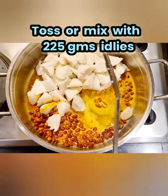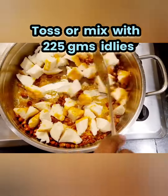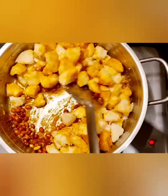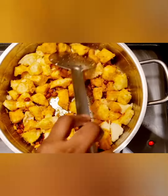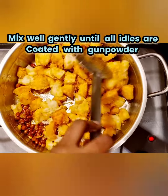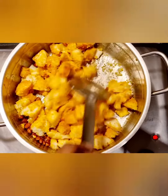Toss or mix with 25 grams idlis. It can be eaten as it is or with chutney. Mix well gently until all idlis are coated with gunpowder or idli pudi.